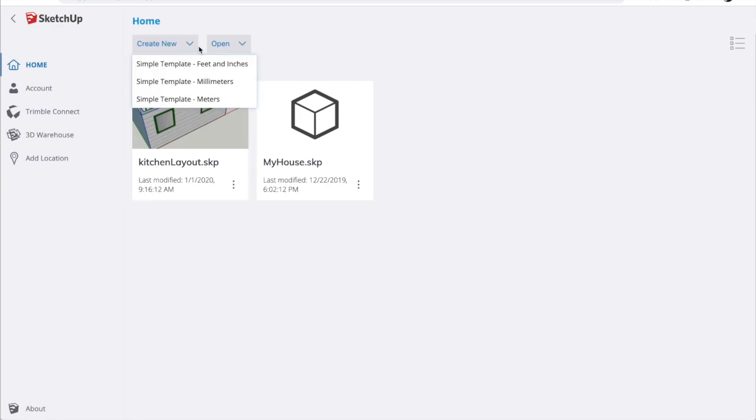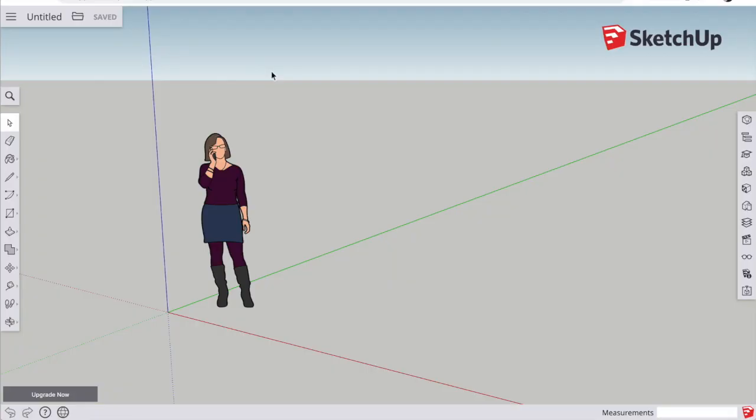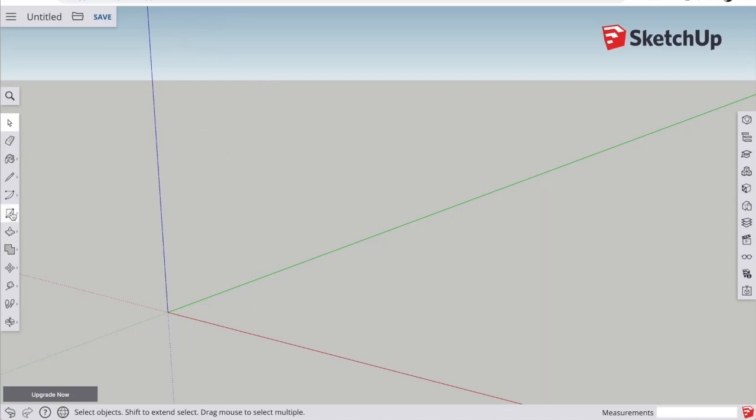When you're ready, go to SketchUp, create new, and you can see they have different templates for the units you want your measurements in. I'm using feet and inches. Go ahead and click on the default figure and delete her — she's just in the way. Notice the coordinate system and the colors of the axes: the blue axis is vertical, the green axis goes backwards, and the red axis goes across the screen. These colors will be reused throughout to give you guidance on the direction of the tool you're using.